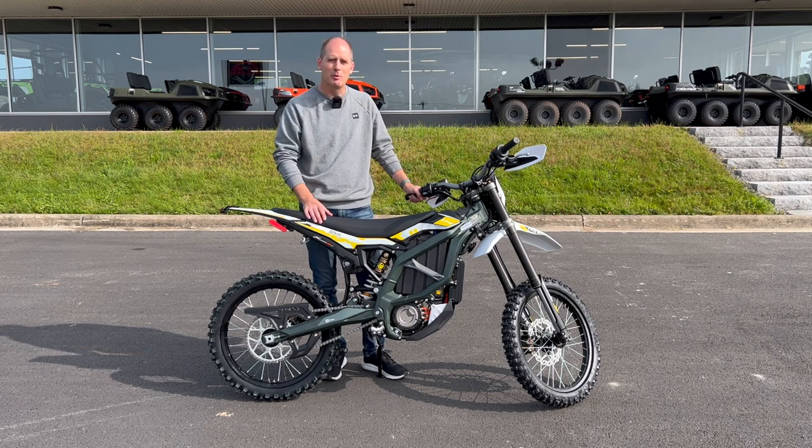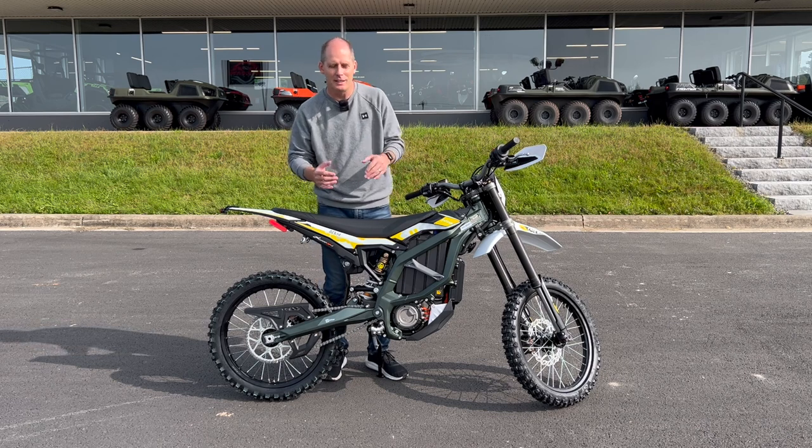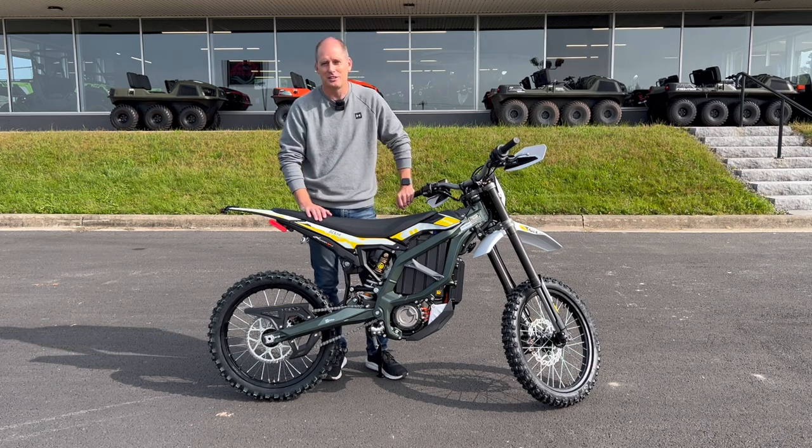A couple other details I just want to cover before I wrap up this video — I want to show you a couple of things that I just think are cool. Let's talk about them right now.